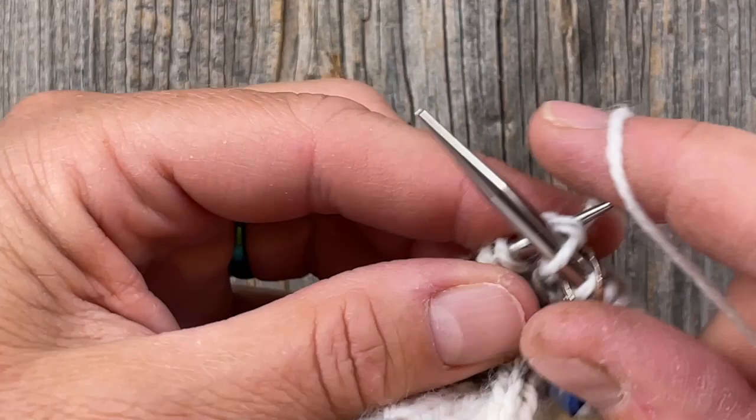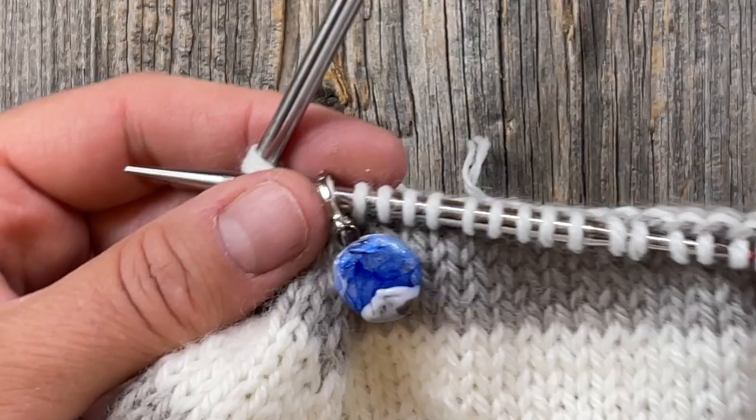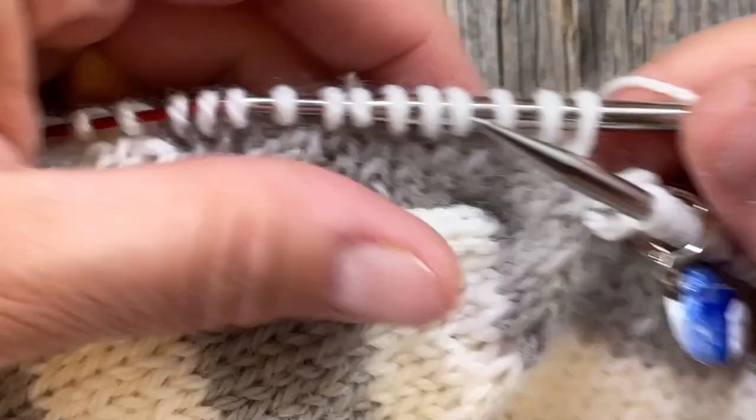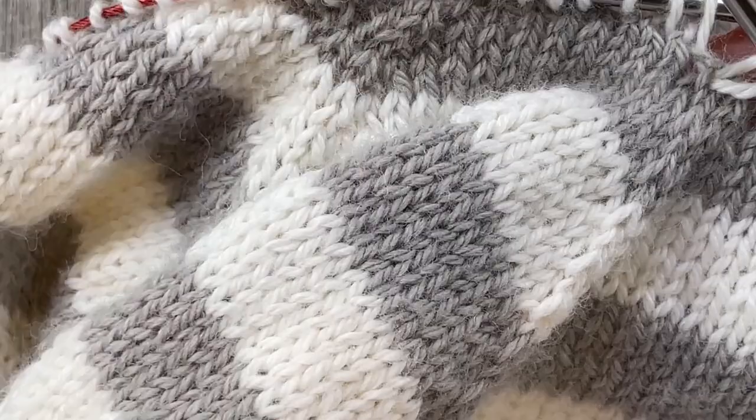As it turns out, I only have about four stitches that I need to decrease away. I'm going to go ahead and begin knitting and do a decrease at the beginning of this raglan. Starting at the back left, I'm going to do a decrease that leans to the right because it won't be very noticeable with the slant of the raglan.